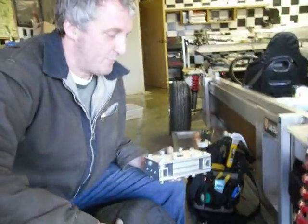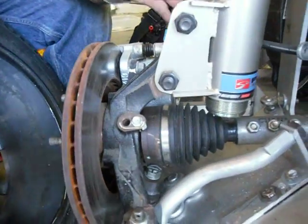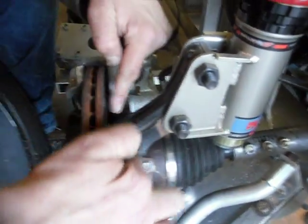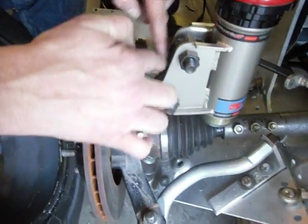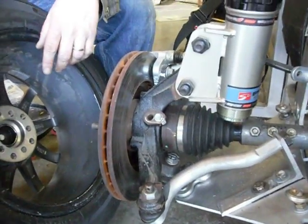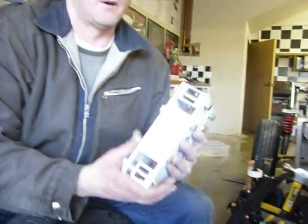Today we're going to be looking at a wheel upright. The wheel upright holds the wheel onto the car. All of the suspension components, steering components, and brakes attach to the wheel upright. It's this black piece my dog's pointing to right here. It's a black cast heavy piece — difficult to make by yourself. You'd need a foundry and probably some pretty good design skills.